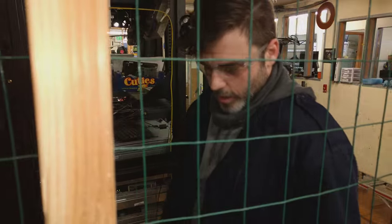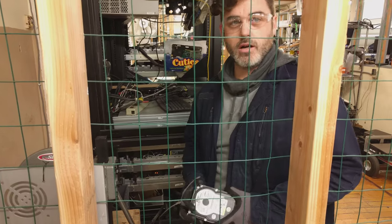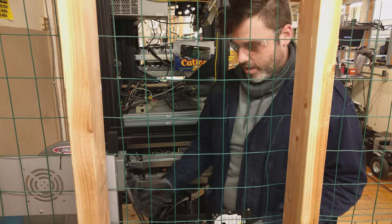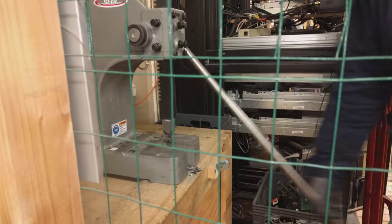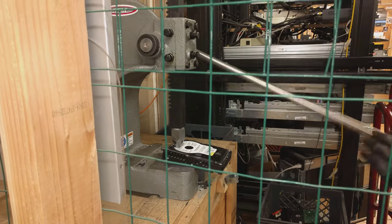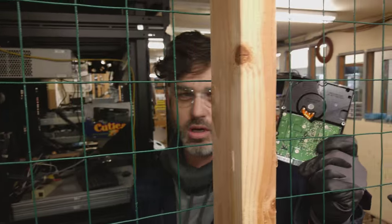So tell me what you're up to here. Well, here at FreeGeek, if a drive does not meet our criteria for reuse, we go ahead and decommission it by driving a carbide steel spike through the platters at about 1,600 pounds of force. The goal of which is to crack the platter and destroy the drive.